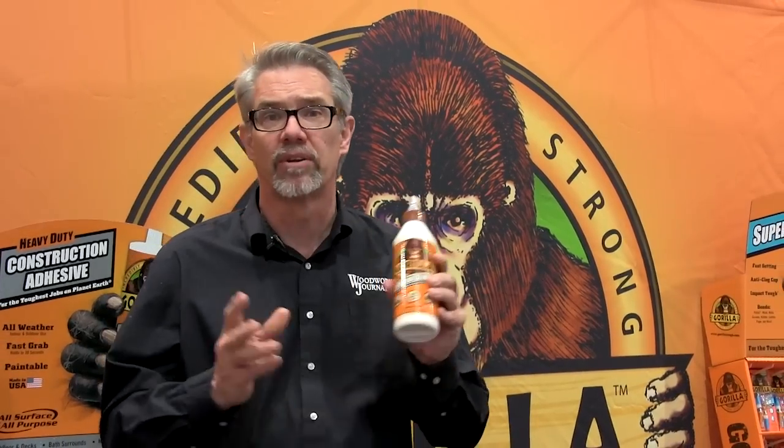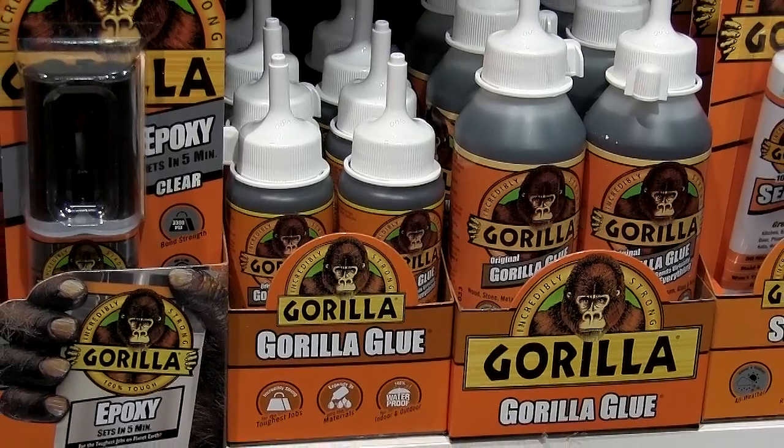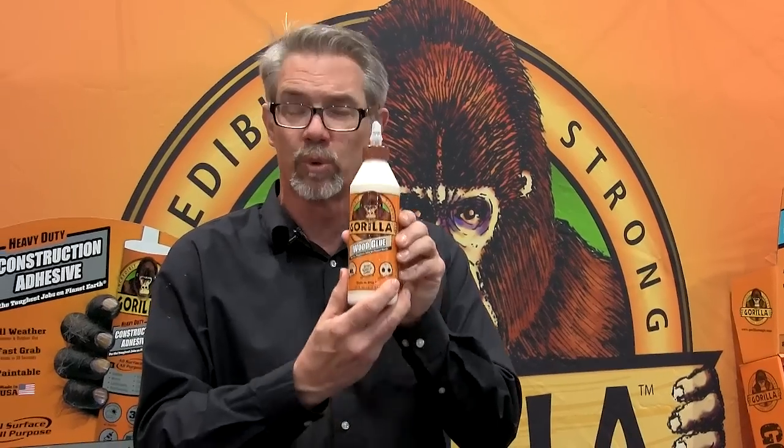Hi, I'm Rob Johnstone from Woodworkers Journal Magazine. Welcome back to the National Hardware Show. I'm in Gorilla Glue's booth. A lot of you know that Gorilla Glue makes an awesome polyurethane glue, but did you know that they make an awesome woodworking glue as well? Let me show you how it's used.